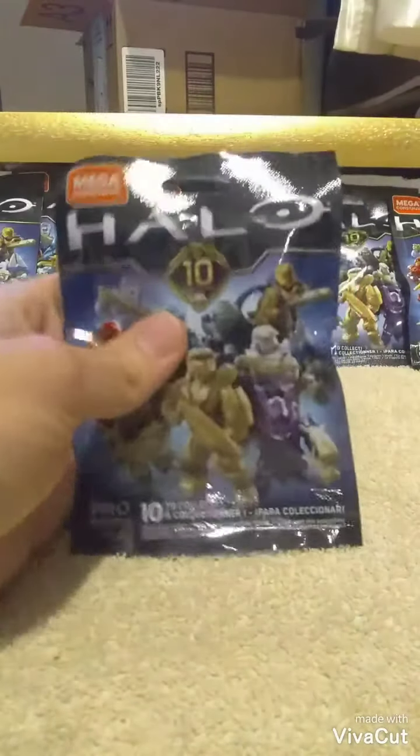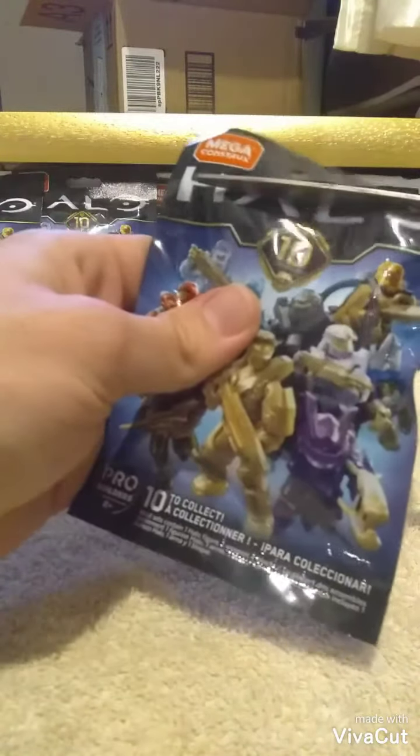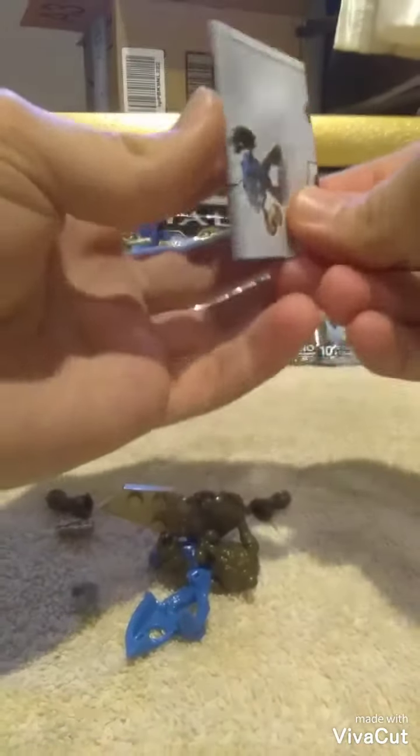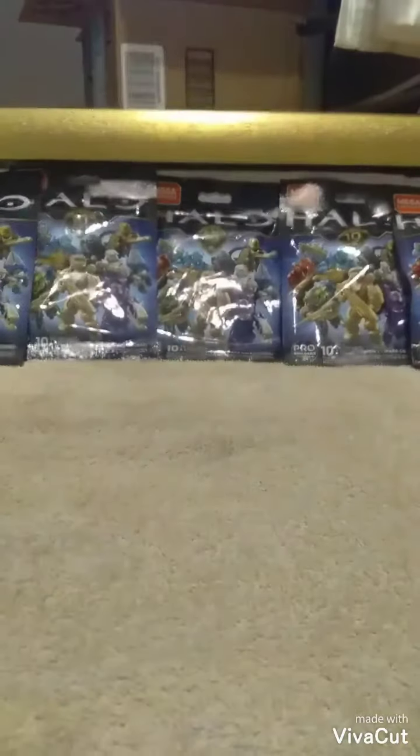I'll start with the first one. Let's see what I got. Alright, got the Blue Grunt Miner. Let's see what we got next — I'll put these together after I open them all up.